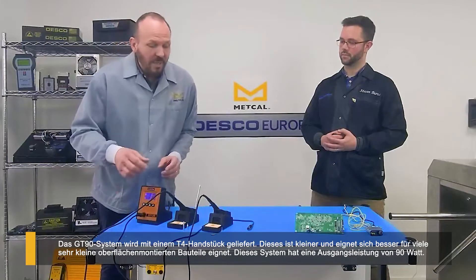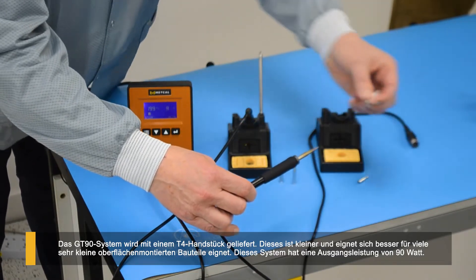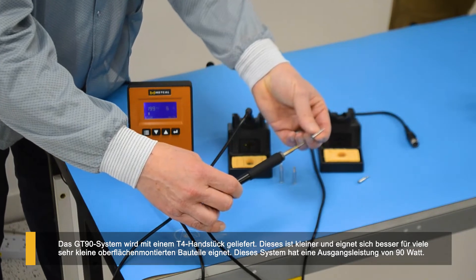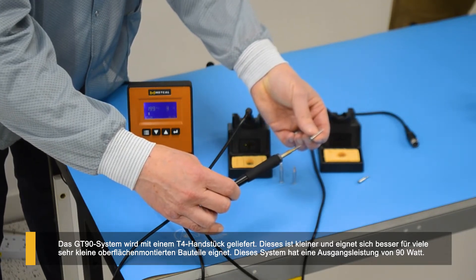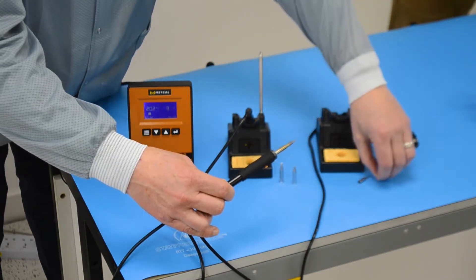The GT90 system comes with what we call the T4 handpiece. This one is a bit more suitable where we've brought the tip sizes right down for some of the very fine surface mount components you're working on. Again, 90 watts with the smaller system, 120 watts with the larger one.